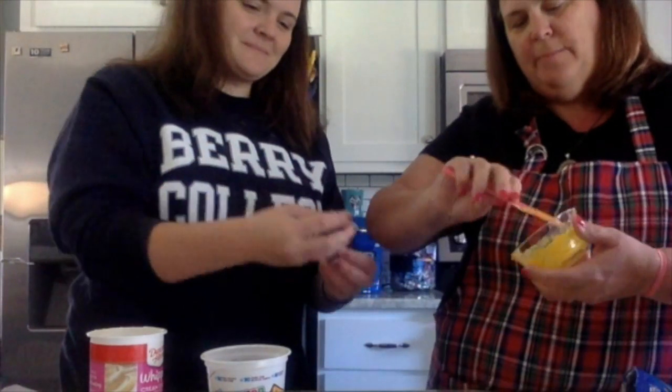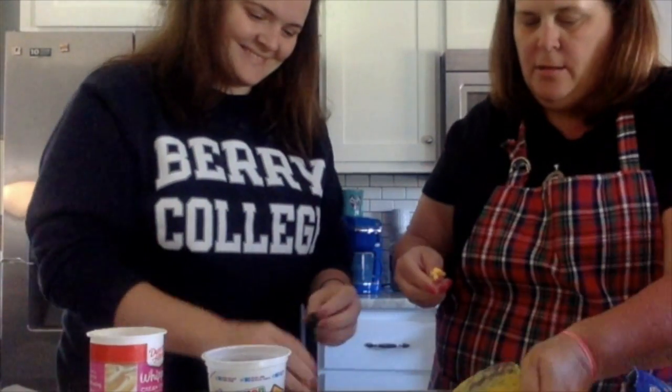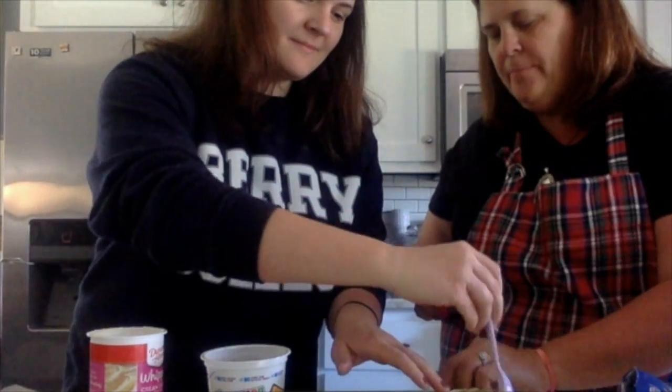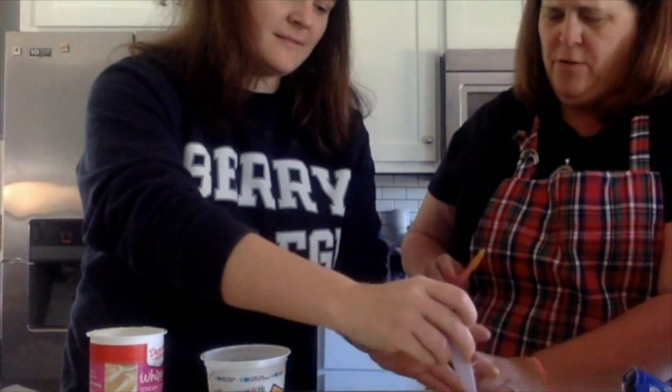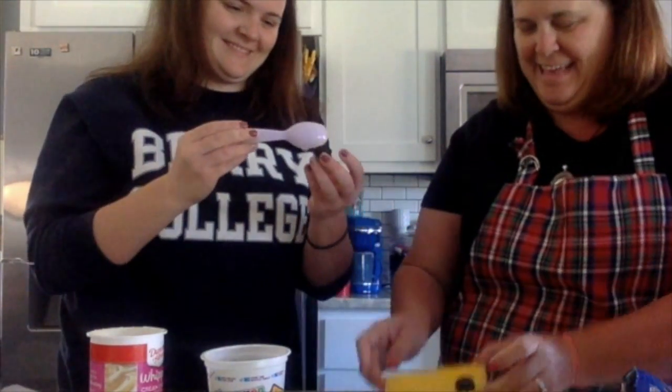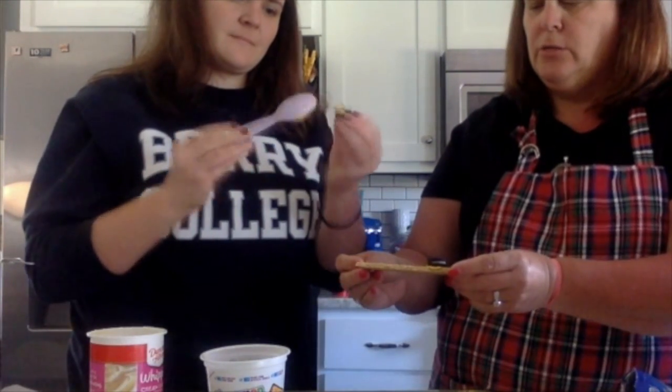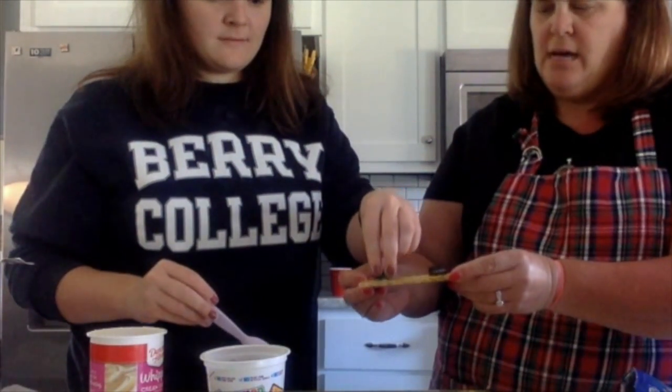Always learning how to adapt things, right? Just like the calculator — what does one calculator say to the other calculator? You can count on me! Now it's staying. So we were able to recreate and adapt, and now we have wheels that are going to stay on the bus.